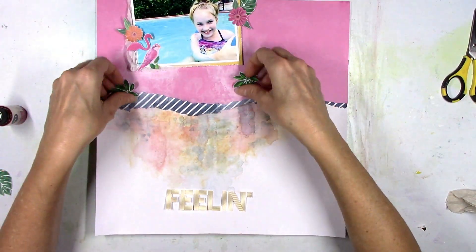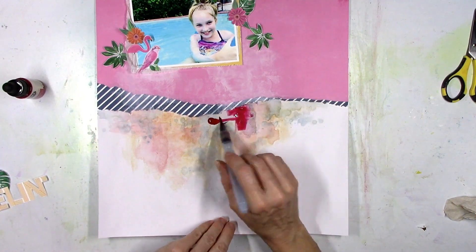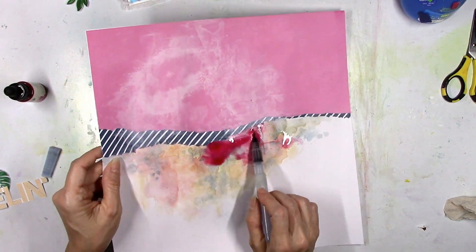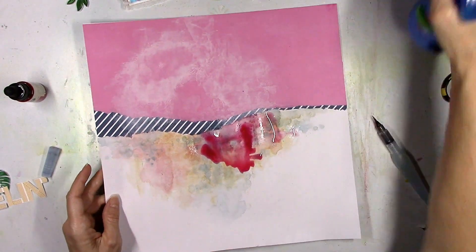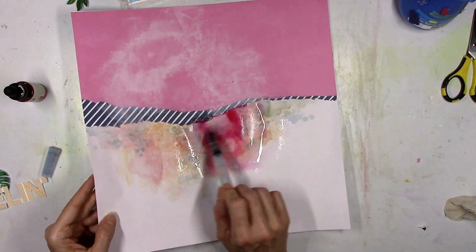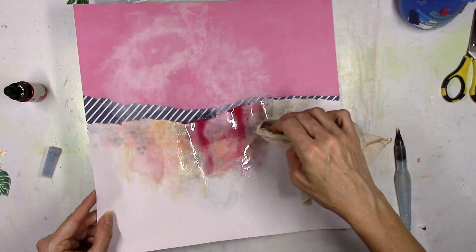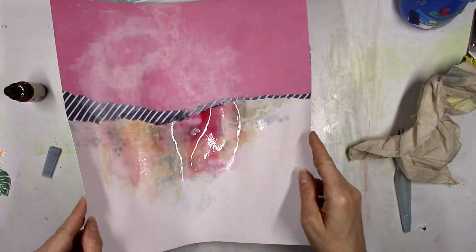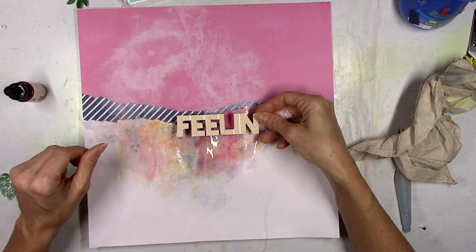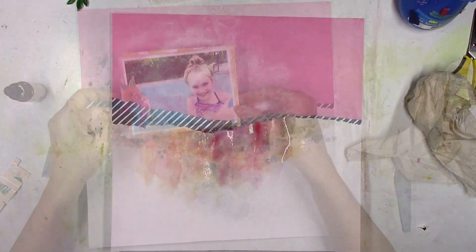I'm going to tuck some of those embellishments around the picture. Coming back to the background — when I put the word 'feeling' back on top of the area right there, it didn't stand out enough; it just blended in because it was the same color as the background. So here we go, round two of adding lots of liquid to this background. I went back to the pink Art Philosophy ink and I really like how that looks — I think that's going to really make the 'Feeling' die cut stand out. Now you can see it, but yeah, it's an awful lot of water.